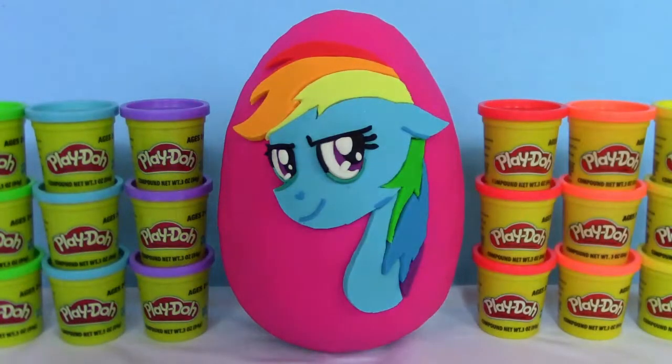What is going on guys? It's your trusty toy channel, and for today we have a giant Play-Doh surprise egg. This time we have Rainbow Dash, and it took a while to make, so be sure to leave that thumbs up.